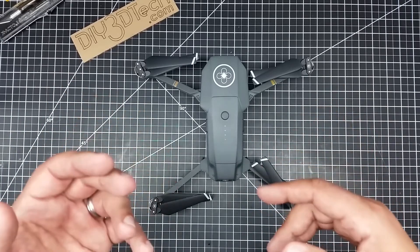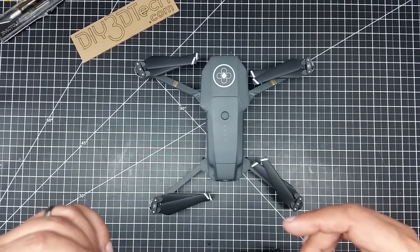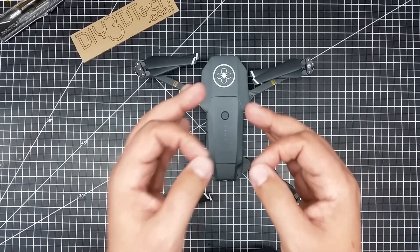So it should be here in a day or two. DJI has said they're in stock, so I'm interested to see and get out and do some flying.